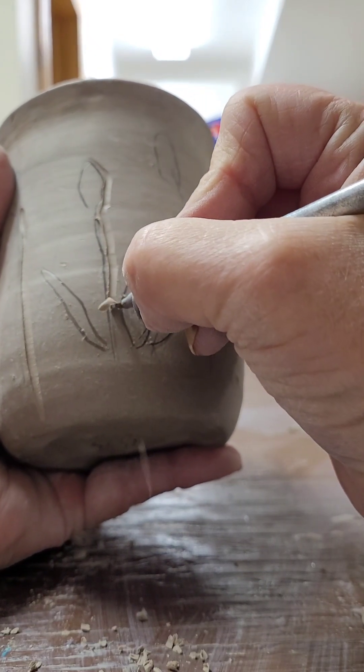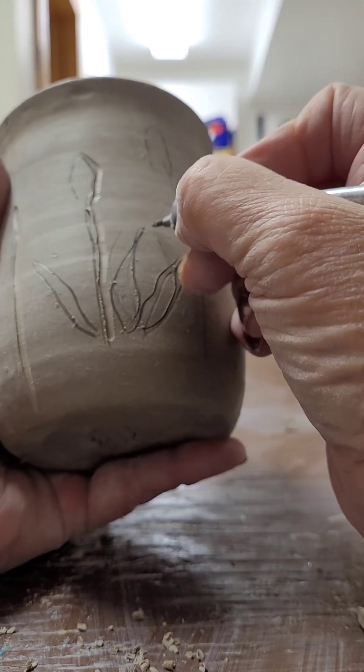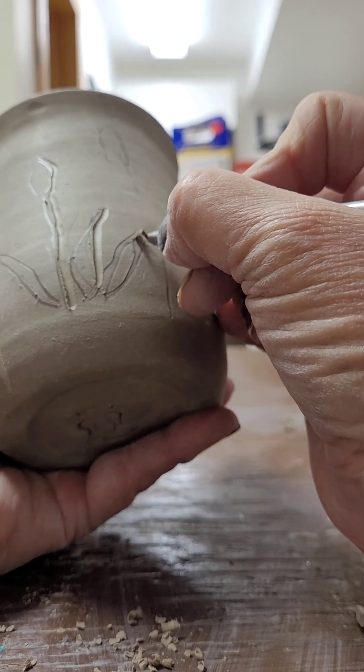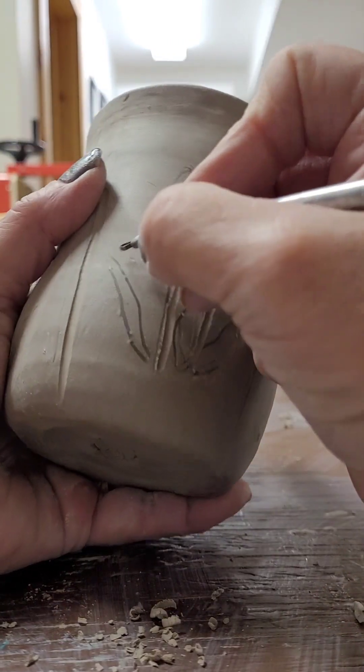Unfortunately, the cup is a bit on the dry side. It should not be as dry as this, so I have to be careful it doesn't break, because when it's this dry it can break. But it's still got enough moisture in it that I can carve it without it falling apart.